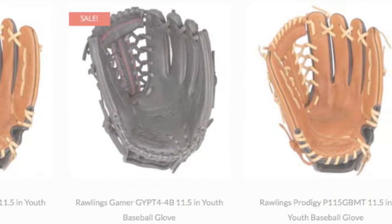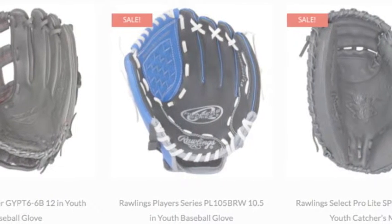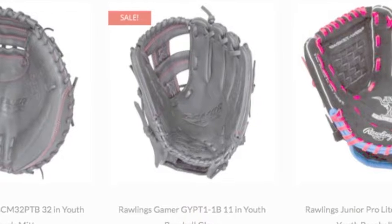So, when looking for a glove for your youngster, you should start by looking at the Rawlings Youth Baseball Gloves. There are several models and sizes to choose from.